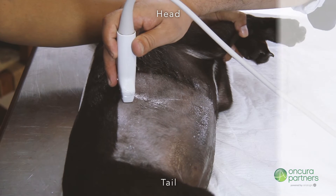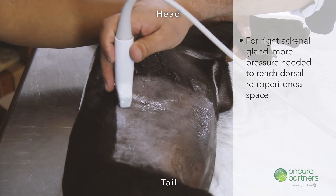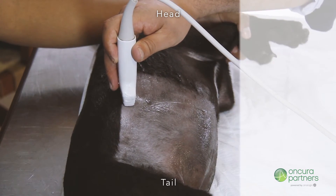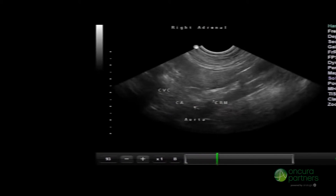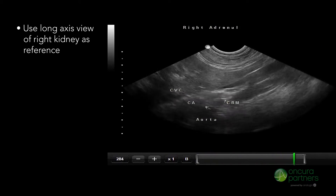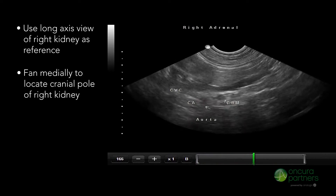Please note that when searching for the right adrenal gland, more pressure will be needed to reach the dorsal retroperitoneal space compared to the left adrenal. Use the long axis view of the right kidney as a reference point, then fan medially to locate the cranial pole of the right kidney.